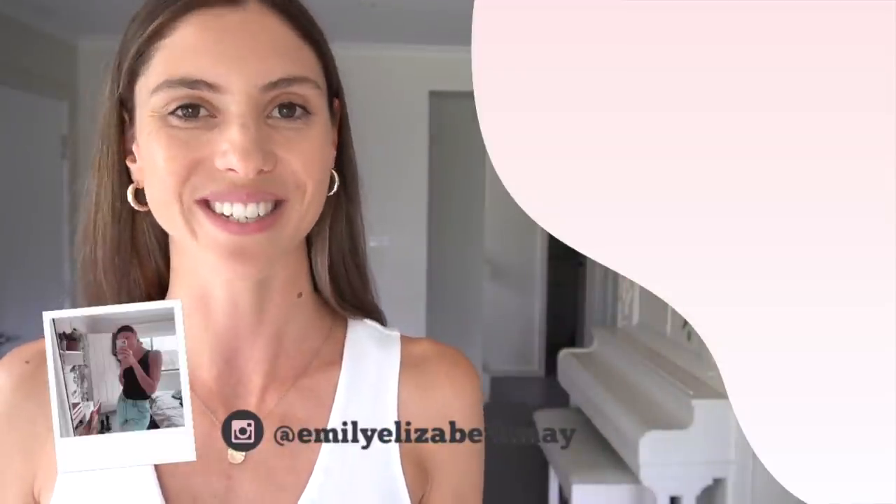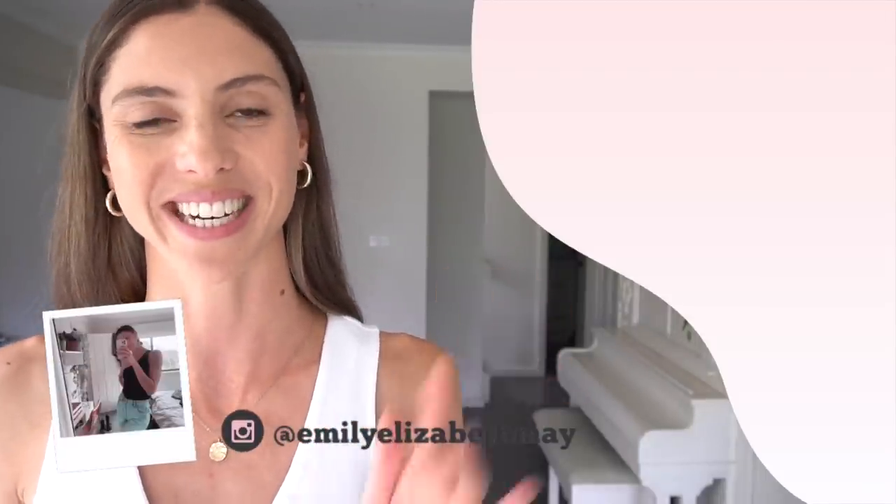If you enjoyed today's video you might like to see more of my fashion styling and lookbook videos by clicking up on the screen, or you can follow me over on Instagram at emilyelizabethmay. As always I am so grateful for you spending your time with me today — I'll see you in the next one.